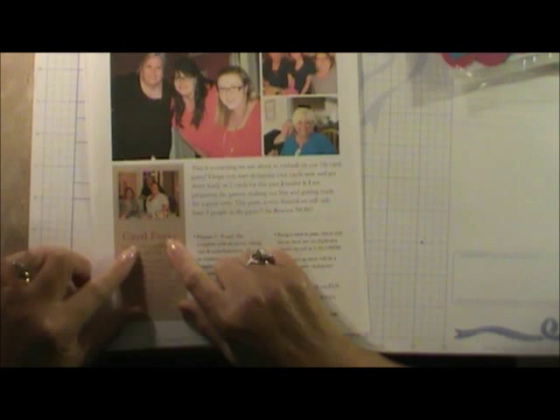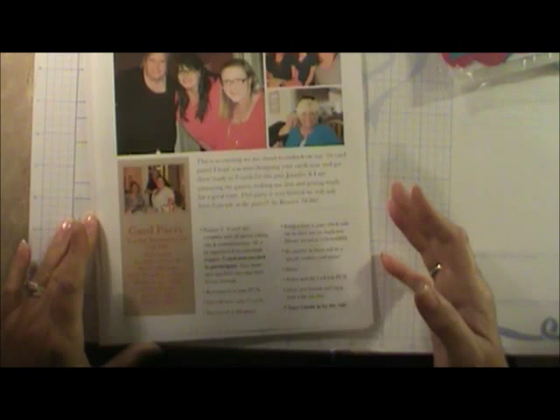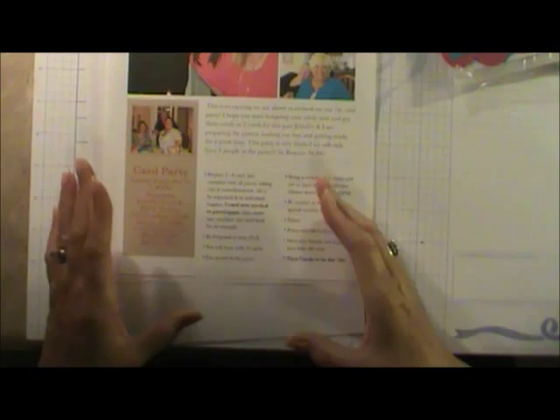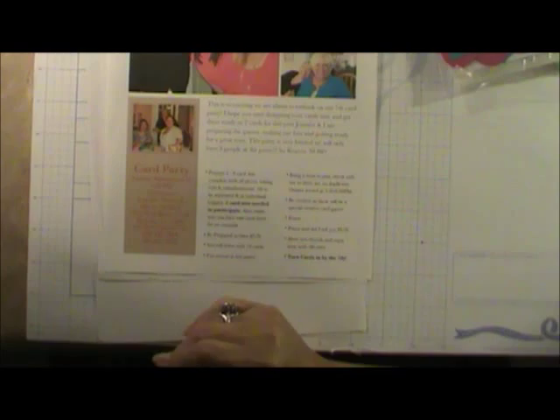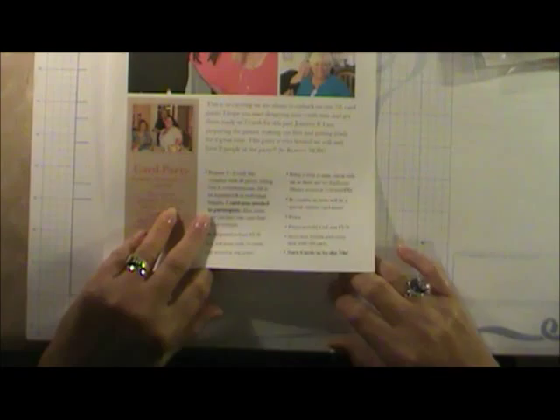The reason I have eight seats is based on the hosting home. This time my daughter Jennifer was the hostess and I was the co-host — usually it's the reverse. It depends on how large your home is and how much space your dining room, kitchen, or basement can accommodate. At one past party, Amy's house had room for 10 people, so we had 10.